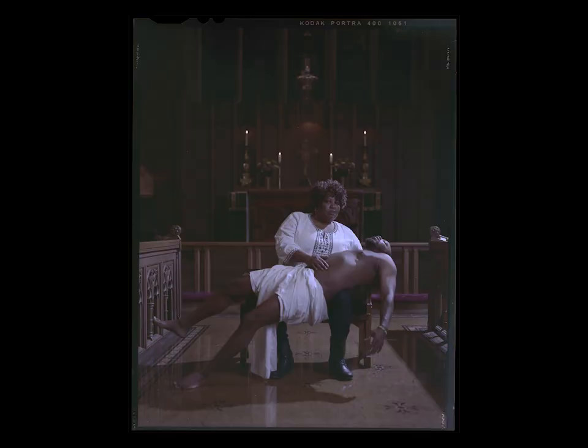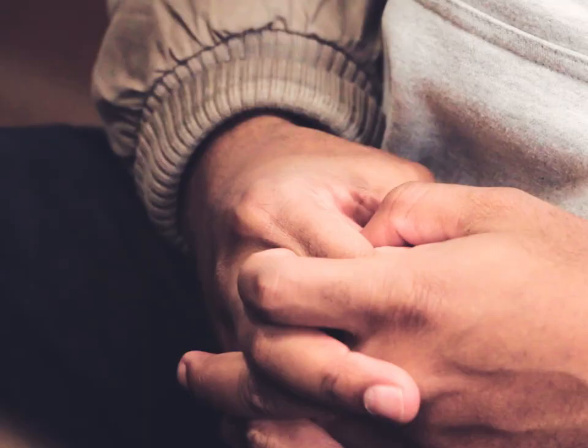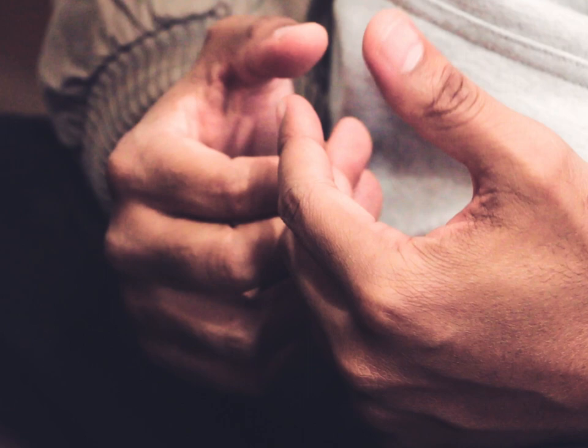That was the only one I used studio lighting for — the only one I shot with strobes. Everything else is just natural daylight. It just had an almost theatrical, staged look to it, and that's kind of what I was going for.